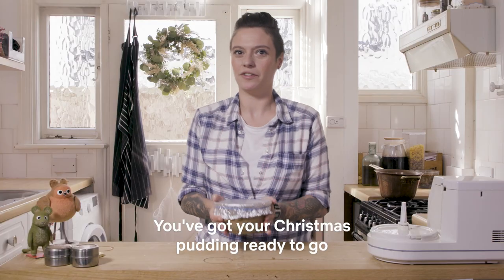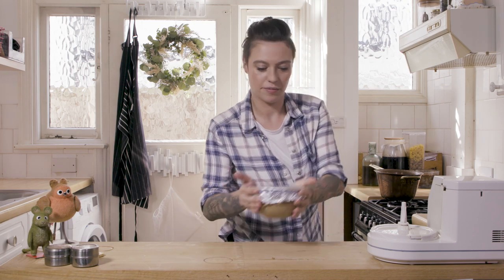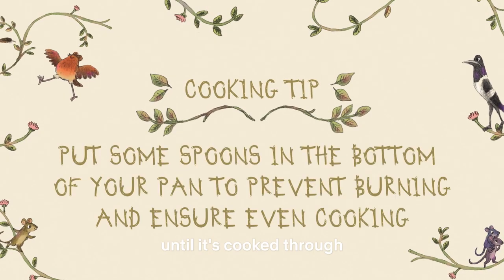Now you've got your Christmas pudding ready to go. Bring a pan of water to the boil, then pop your pudding on top, and you're going to leave that there to steam for about two hours until it's cooked through.